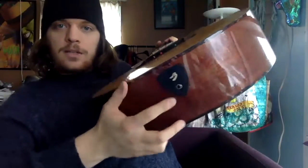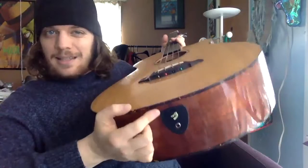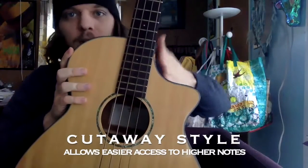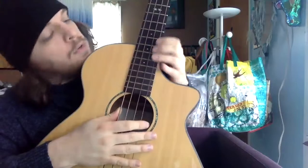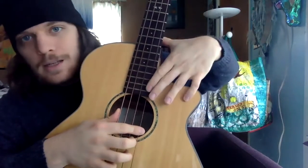Down here, I already mentioned the input jack and the battery compartment. And this is a cutaway bass guitar, similar to the guitar I showed you in a previous lesson — it gives you room to hit those higher notes on the neck.